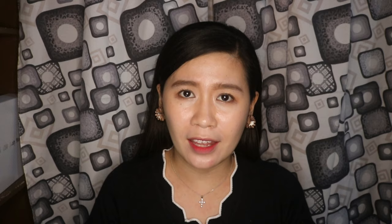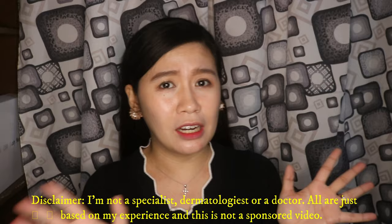Kung makikita nyo dun, yung mga skin talaga ng mga Koreyana ay sobrang gaganda, diba? And then, meron akong friend na nagsali sa akin sa isang group sa Facebook. Ang pangalan nito ay See You Philippines. Doon sa group na yun, marami akong natutunan, nalaman po kung paano talaga alagaan yung ating skin.